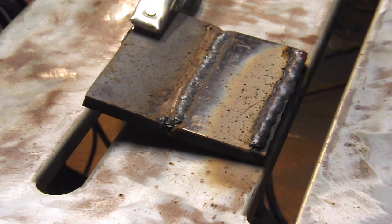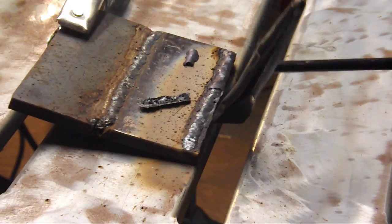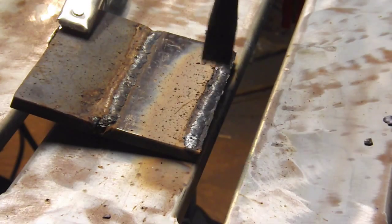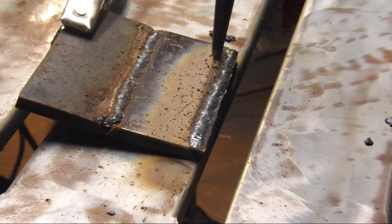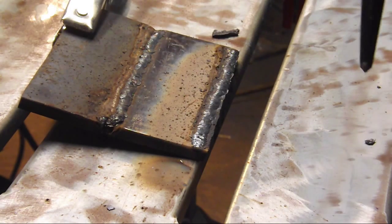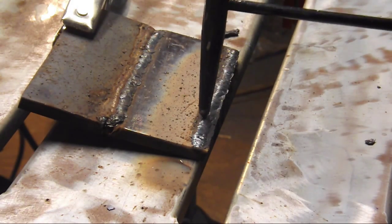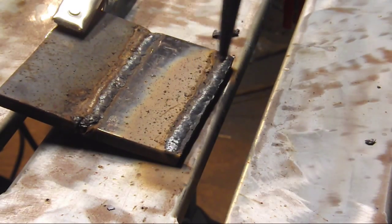Now that was a really nice, soft arc. Let's clean off the slag and see what we got. You can see I got a little ferocity right here at the beginning, and that has nothing to do with the machine. 7018 low hydrogen rod should be stored in a rod oven — I don't have a rod oven, so they probably picked up a little bit of moisture. But you can see after about an inch and a half, once it got heated up, there's no more ferocity, and that produced a really nice bead.